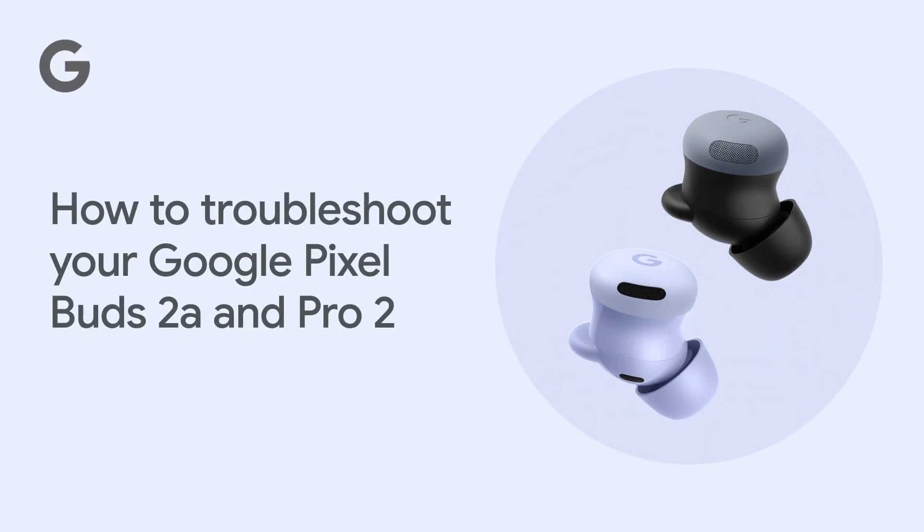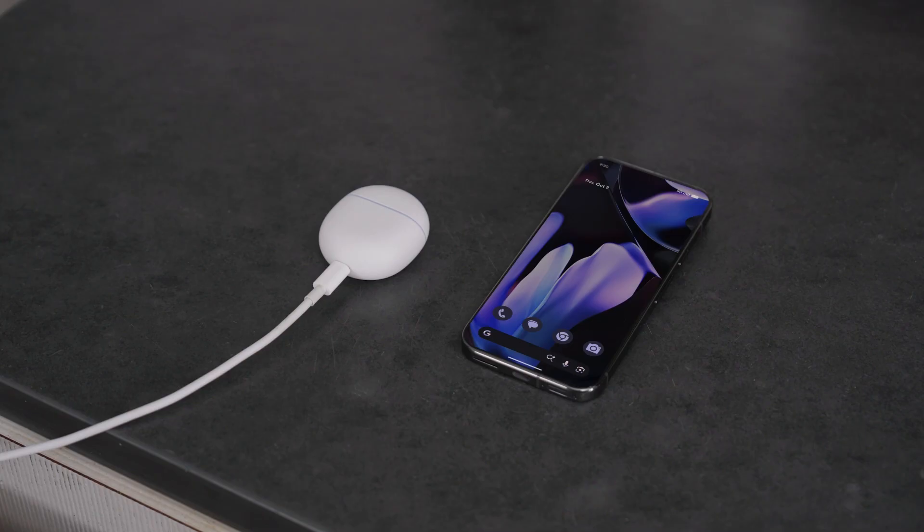How to troubleshoot your Google Pixel Buds 2A and Pro 2. If you are having trouble with your Google Pixel Buds, make sure your earbuds are charged, Bluetooth is on, and your phone is nearby.